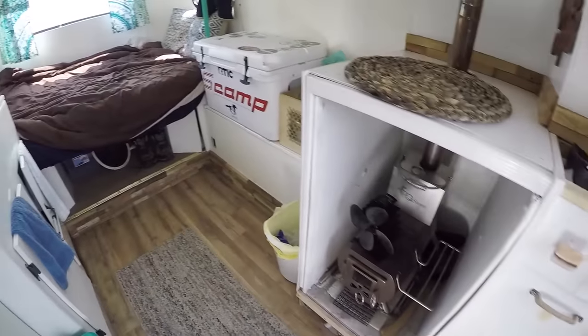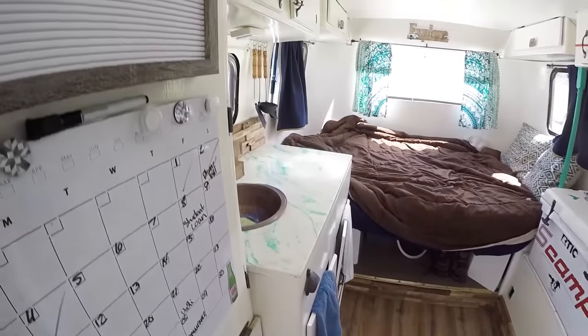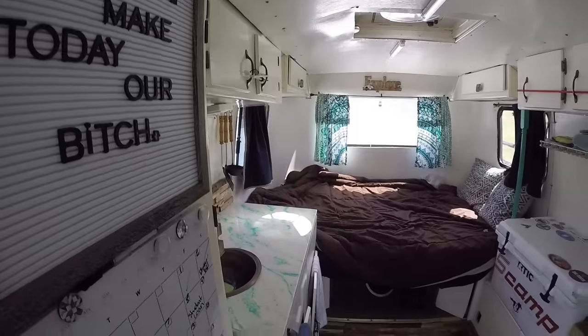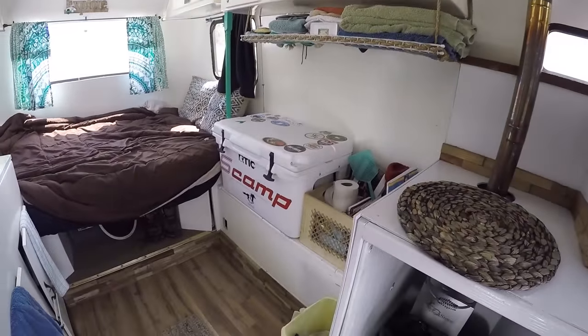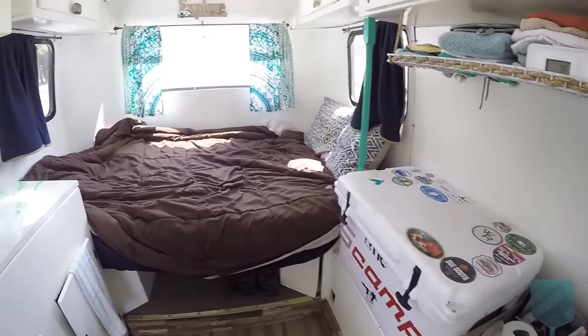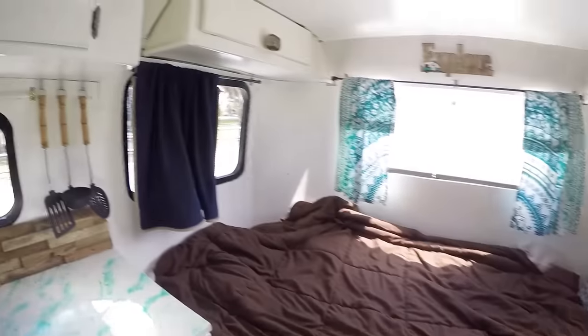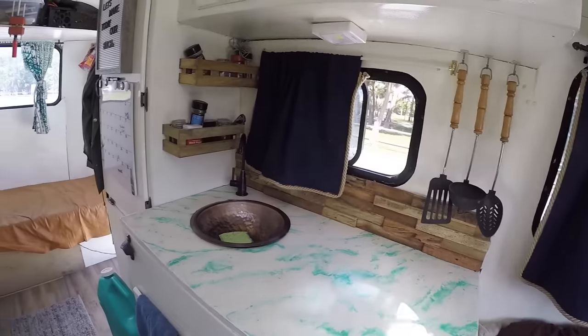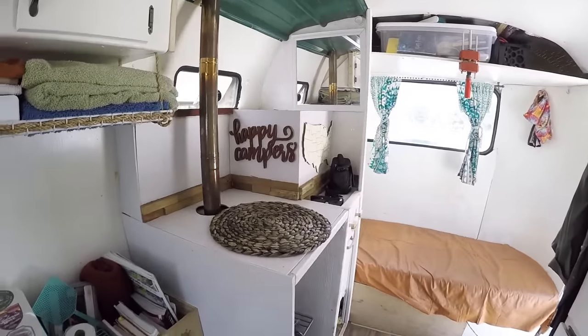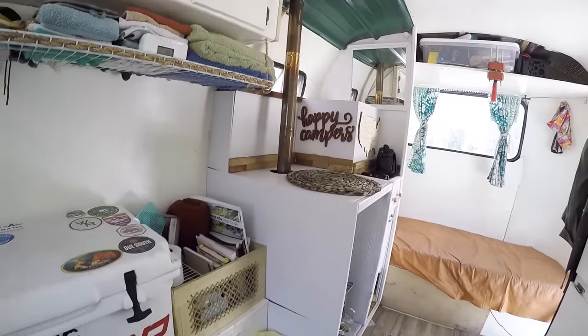This is what the Scamp is looking like on the inside right now. It's a pretty basic living space — kitchen over there, that's our fridge, got the cooler fridge here that holds ice for like two weeks, and the bed on this side. Here's the whole 360 of this thing. Since my initial investment, this whole area over here has changed.